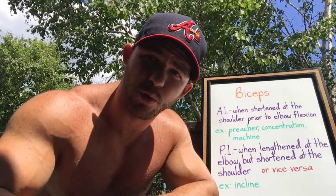In this case, a good example would be an incline curl. All of this information should influence the way you train and what you include in your strategy, depending on what you want to accomplish.